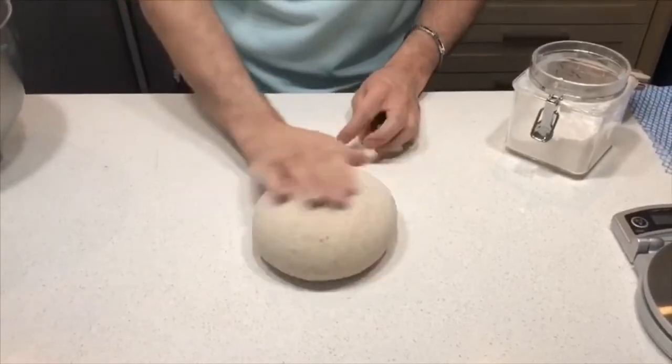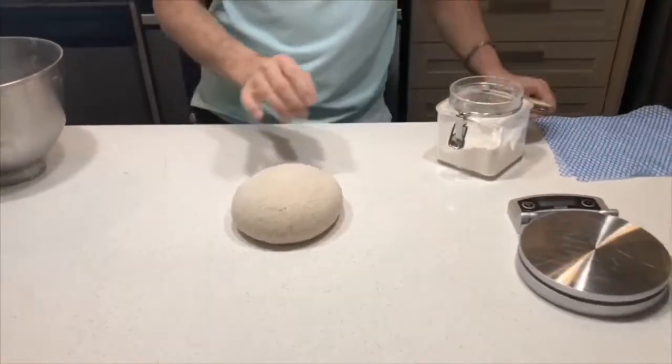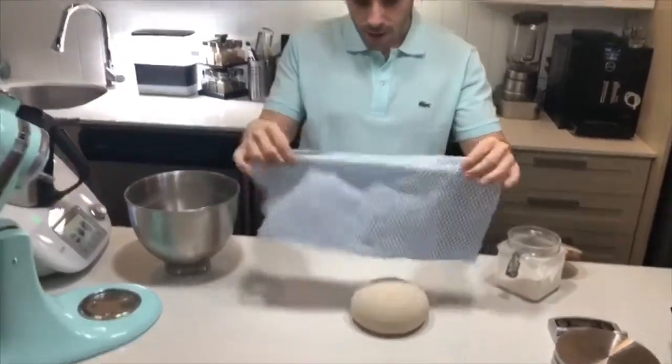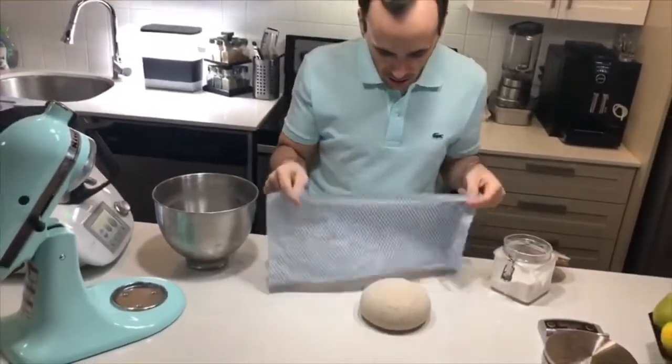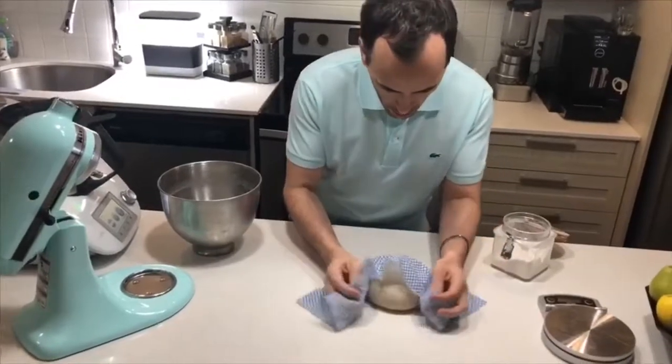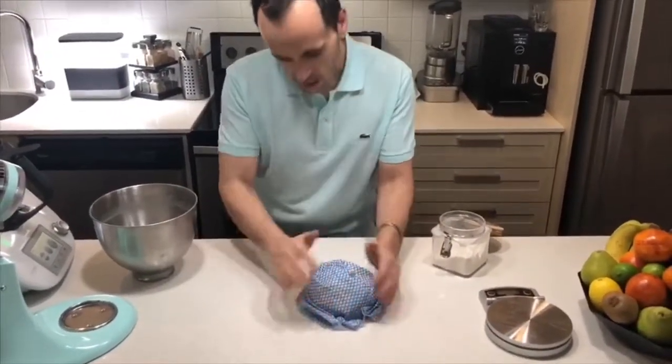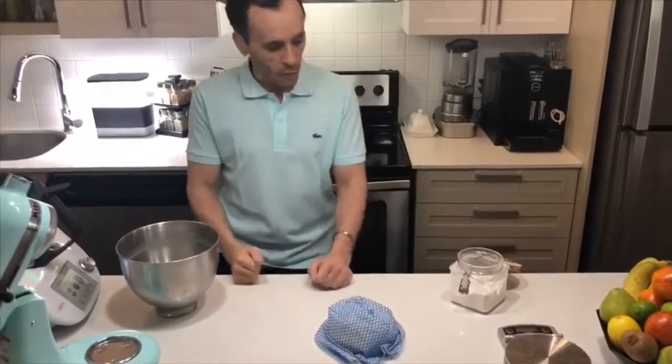You just want to make sure that it doesn't get a skin or dry out. For this I usually use a wet cloth, just slightly moisturized. I'm just going to wrap it around and let that rest for 30 to 45 minutes.